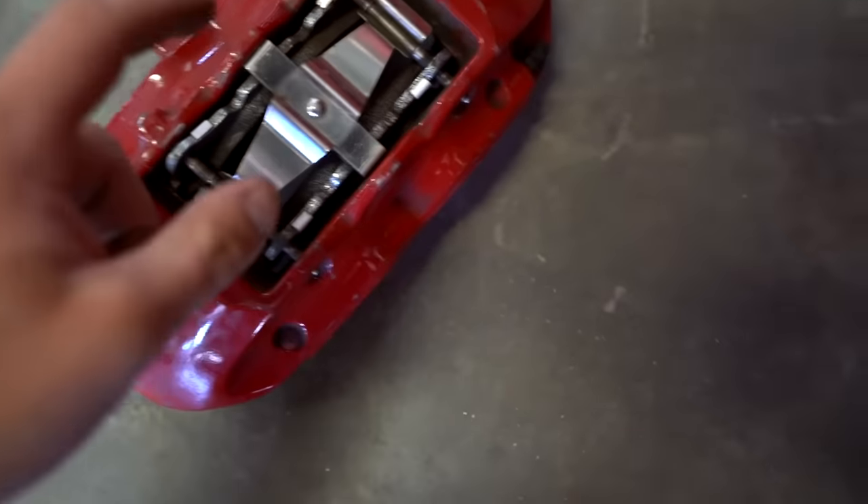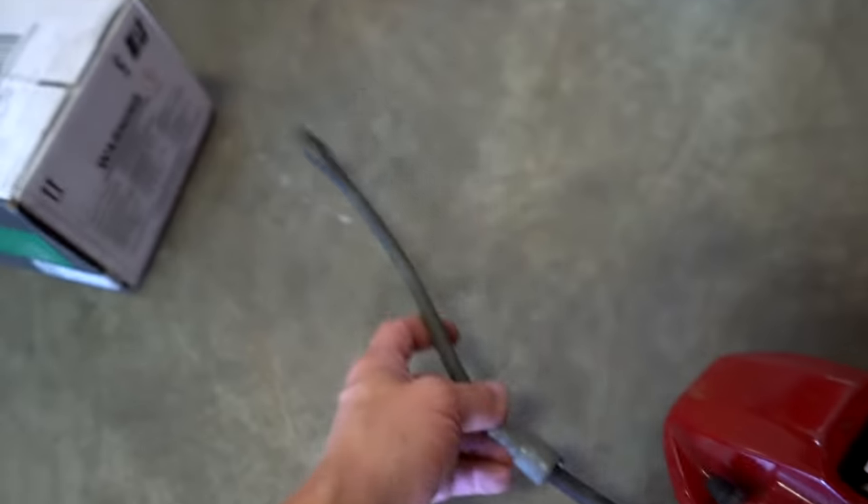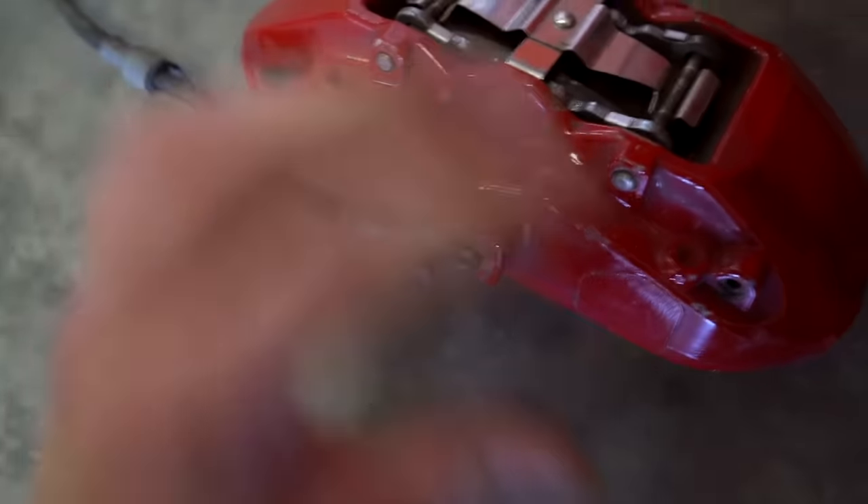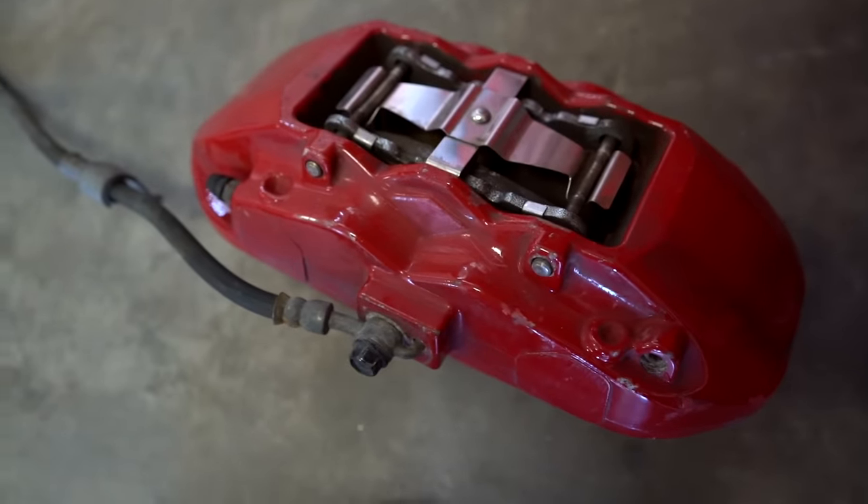First thing we need to do is pull these pins out, pull the pads out, and then we're going to get them sandblasted. They sent me these brake lines, so I'm just going to literally cut the brake line right there and put a bolt in there just so we don't get any sand inside the caliper.